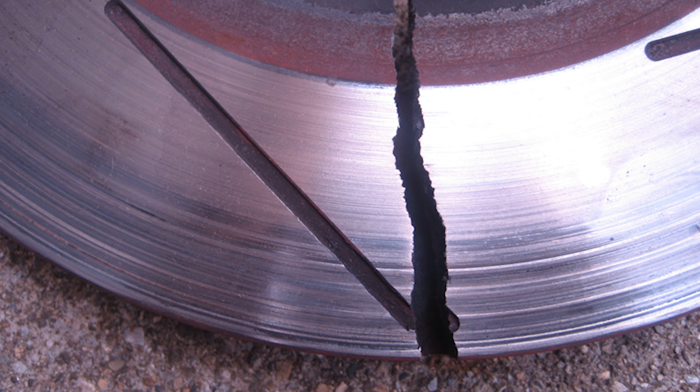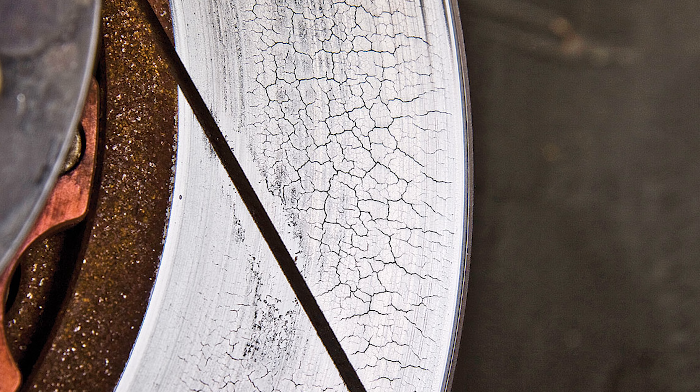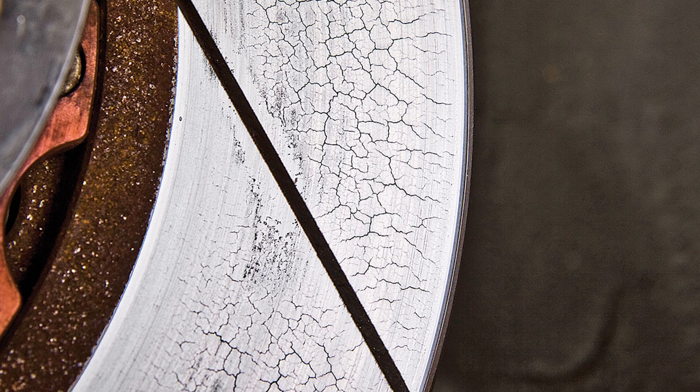Heat checking is when you heat cycle a rotor too many times. You heat it up to like 1,300 degrees, then let it cool off to room temperature, over and over again. Eventually you get little microscopic cracks all through the face of the rotor — that's heat checking. It's not really a big deal; it's just the normal part of metallurgy when you heat and cool metal a lot. But if you have a slot cut too deep that runs too far to the edge, it's a good place for that crack to extend through and break a rotor — and you don't want a cracked rotor on track.